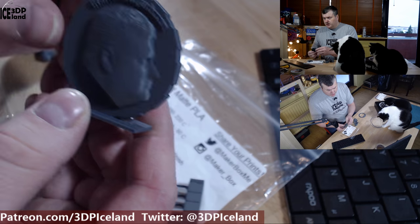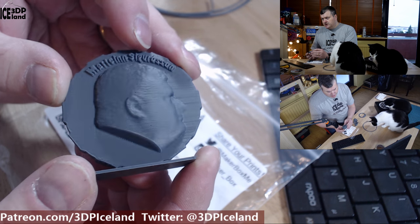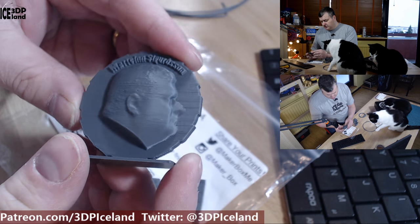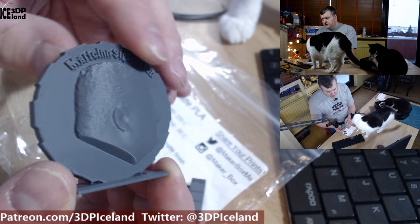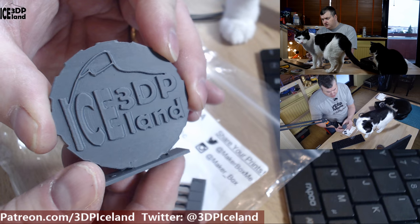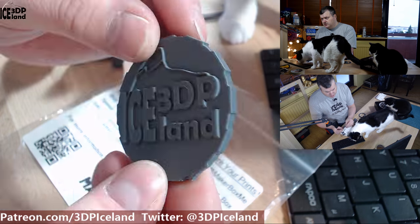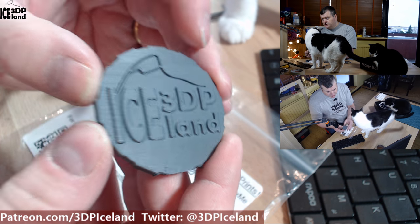I printed out my Make-A-Coin and that came out absolutely awesome — you can see the matte finish. It's a very nice finish and it prints out without any issues. I was using my normal PLA settings on the Prusa MK3 printer and the Make-A-Coin came out excellent. It actually has pretty good layer adhesion. I love this matte finish and this dark gray color is working quite well.